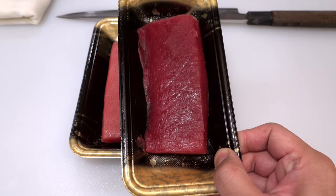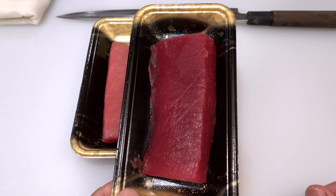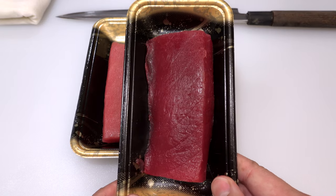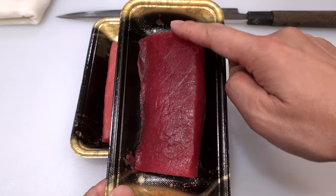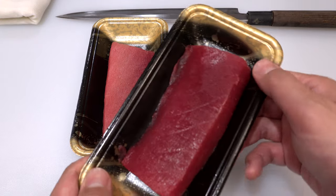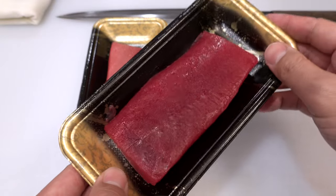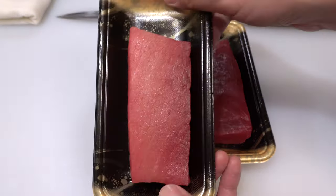The color of the flesh should be ruby red. If the color is kind of brownish, it is a sign the fish isn't fresh, so please do not buy it. The nice thing about this part is that it doesn't have noticeable sinew lines compared to the meat close to the skin, so you don't have to worry about breaking meat when you cut it.